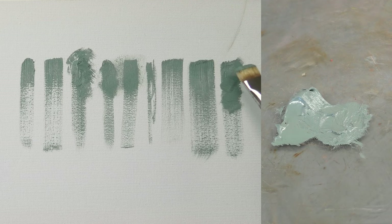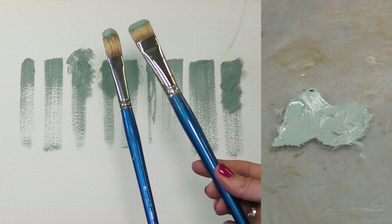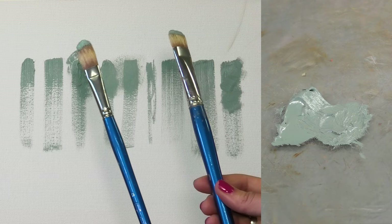I find a filbert and a bright to be the most user-friendly brushes. Personally, I usually prefer filberts and flats because flats just have that bit of extra length that helps to create an expressive, beautiful brush stroke.